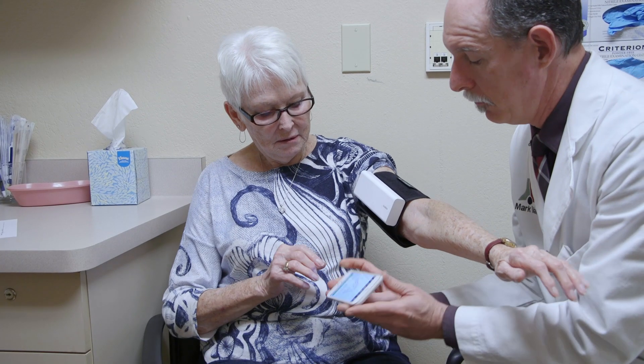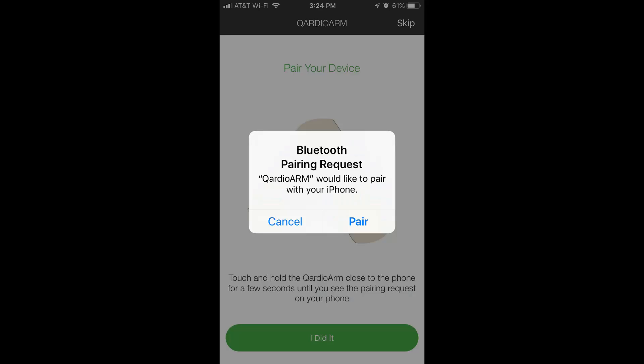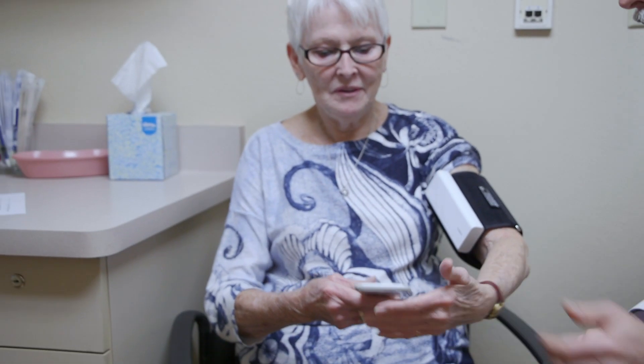A pairing request comes up. When you have your Bluetooth turned on and the Cardio unit on, it asks you to pair. Go ahead and tell it to pair.